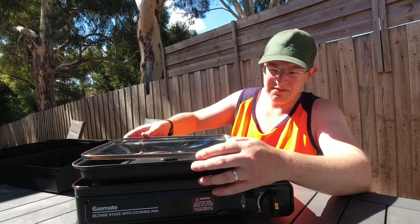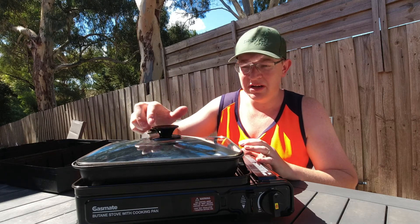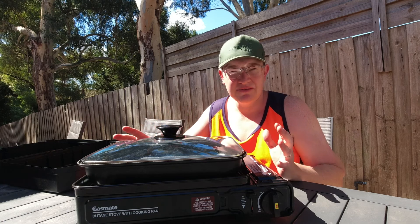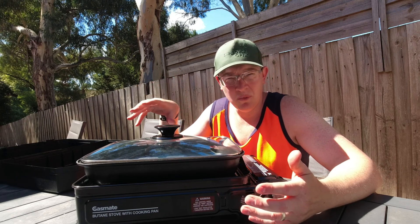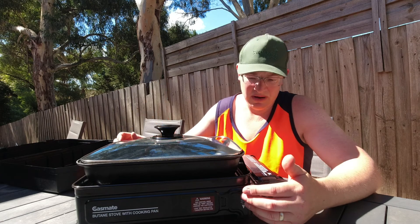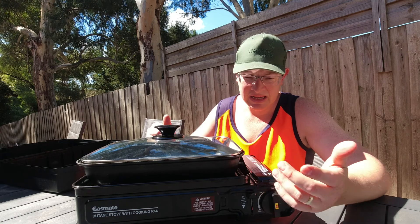I think it'll be really handy when you're out and about. If you want to cook hot dogs, you don't need a pot, you don't need to carry multiple different things — especially when space is limited, like on a boat. I could cook sausages, curries, all in here, and it's a good 30 centimetre by 20 centimetre pan.